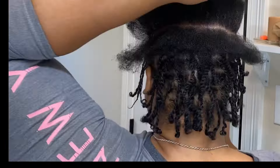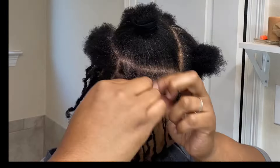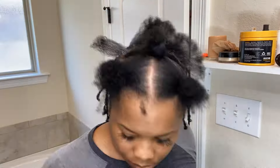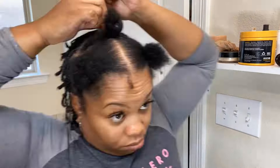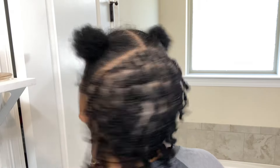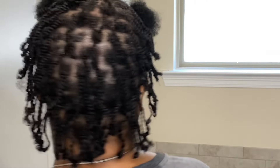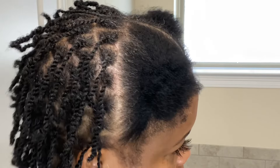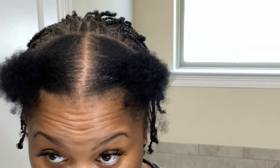If you like this video, please give it a thumbs up and subscribe to my YouTube channel. Once the back is completed, this is how it should be looking. They are kind of small, so you can call these small two-strand twists or mini two-strand twists. The reason why I do them this small is because I like the fullness and the volume that it gives.